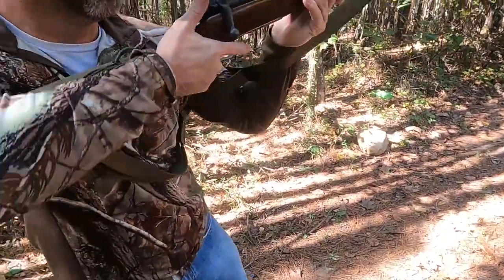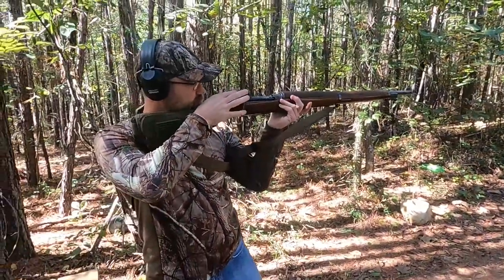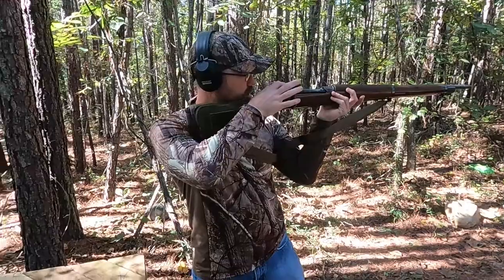Now we're going to go ahead and shoot the gun. Moving the safety to fire, now we'll fire the gun.